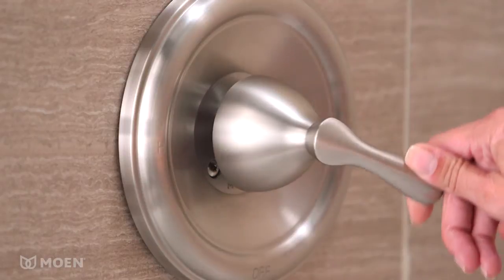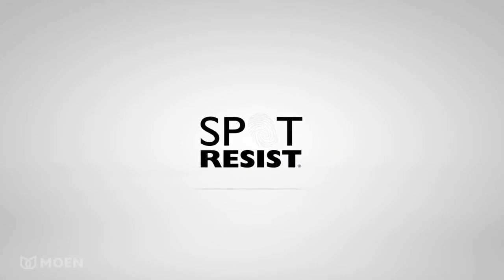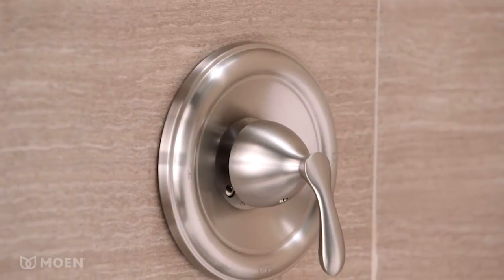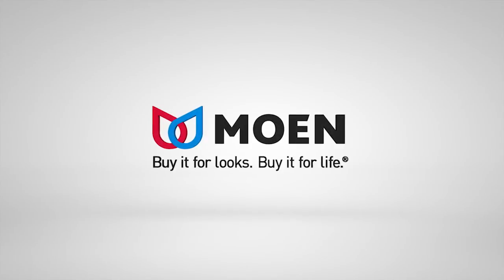The Varese Tub and Shower Faucet comes in Moen's exclusive Spot Resist Brushed Nickel Finish, which means fewer fingerprints and water spots, leaving you with a cleaner looking bath. The Varese Tub and Shower Faucet from Moen. Buy it for looks. Buy it for life.